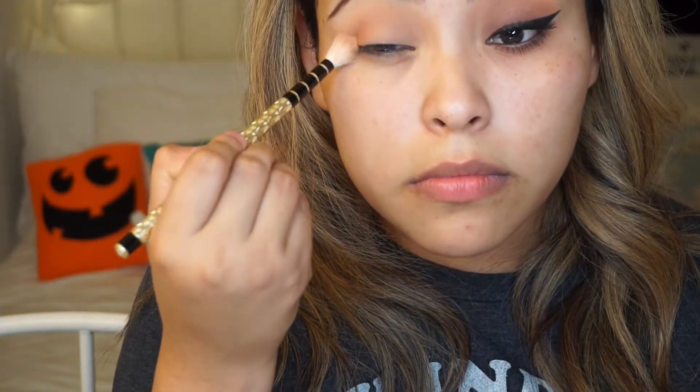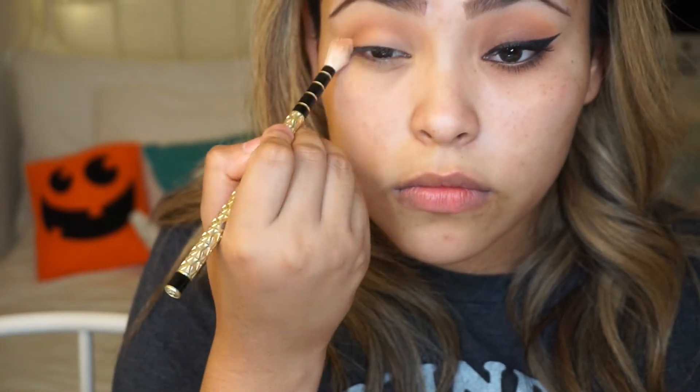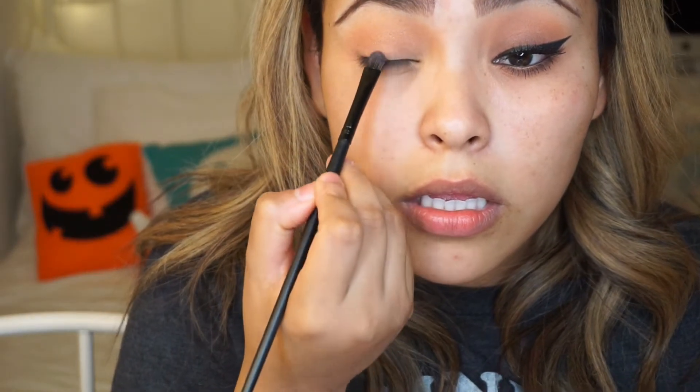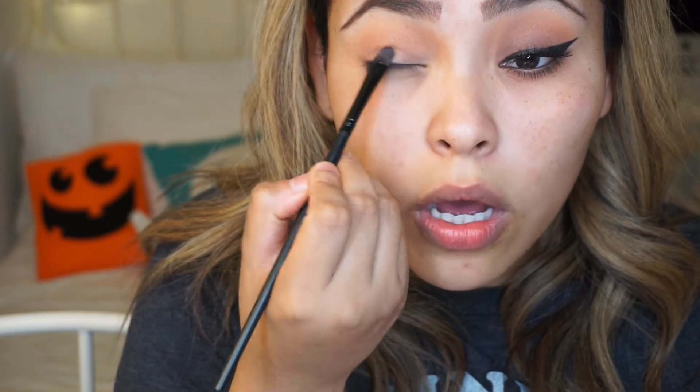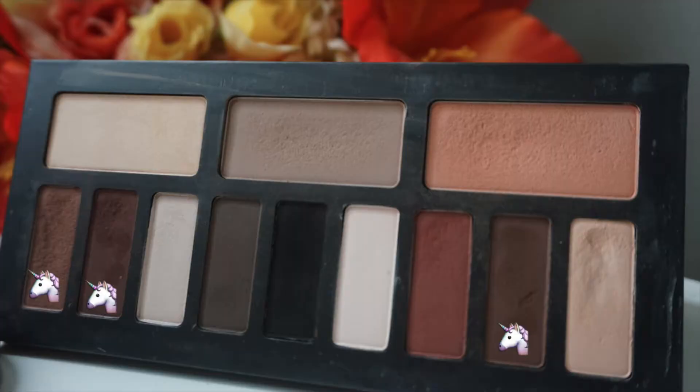Then I'm going to go in with my Rimmel palette and just go in with as much as I can. This is like a burgundy red lipstick or a lip liner — I'm just going to add a little bit, because I want this brown to have at least a little bit of a base. Going back with my Kat Von D palette, I'm going to go in with these browns. I like to just mix all the browns and see what happens.